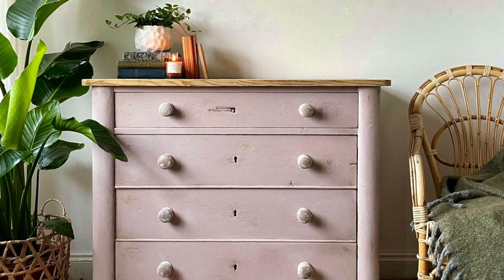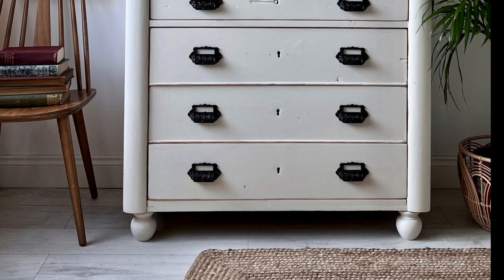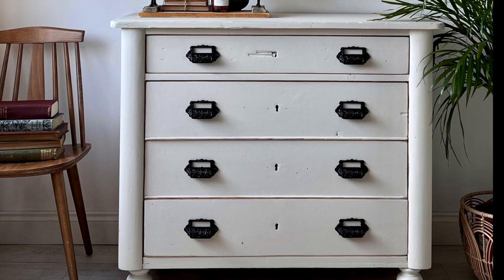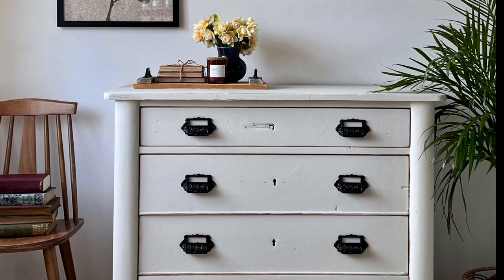This is the previous paint job I did last year just to remind you, and this is the fresh one with those gorgeous handles. Although I am a color lover, I've got to say I do like the neutral finish on these. Thanks for watching! I think you'll agree these wear white much better than pink. Make sure you're subscribing to the Dixie Belle YouTube channel for more videos like this one.